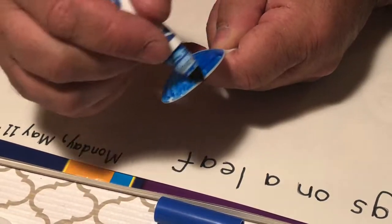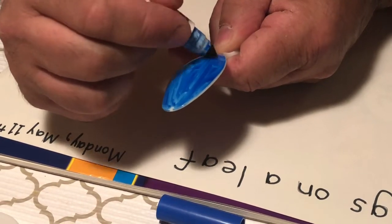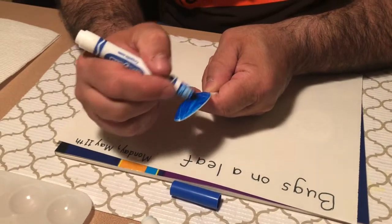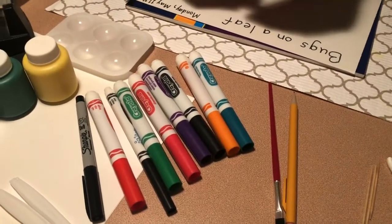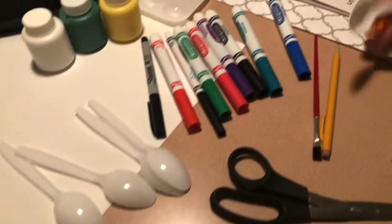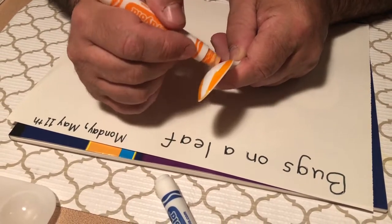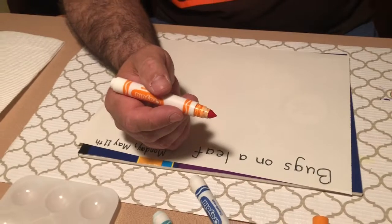Now you might be asking, Mr. Kreevac why don't you just use paint? Well, the paint that I have doesn't really stick to the plastic spoon so well, so that's why I decided to use markers instead. But maybe your paint will work better than mine. Okay, so I've got my first one blue. Now let's go ahead and do one — I'm gonna do an orange bug next, same thing, and let them dry.